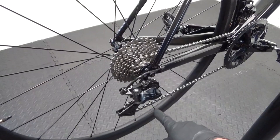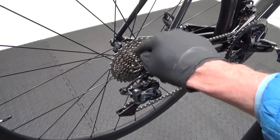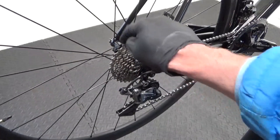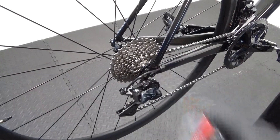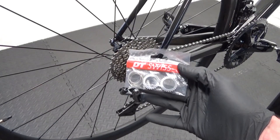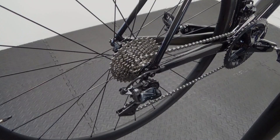Here we have the Prime carbon wheel. This uses a ratchet hub system — it doesn't matter what rim depth you've got, it uses the ratchet hub in these Primavera wheels. So what we're going to do is change the ratchets out for DT Swiss ratchets. Let's get the wheel out of the bike and I'll show you how to do it.